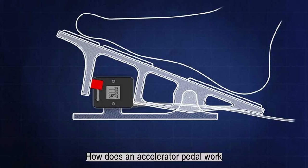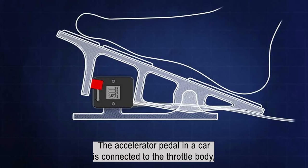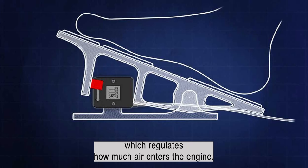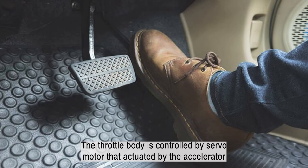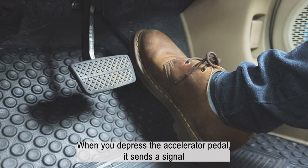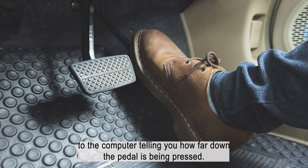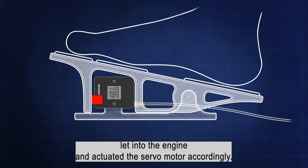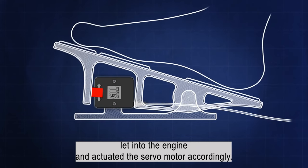How does an accelerator pedal work? The accelerator pedal in a car is connected to the throttle body, which regulates how much air enters the engine. The throttle body is controlled by a servo motor that is actuated by the accelerator pedal sensor. When you depress the accelerator pedal, it sends a signal to the computer telling how far down the pedal is being pressed. The computer then calculates how much air needs to be let into the engine and actuates the servo motor accordingly.